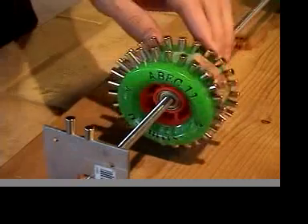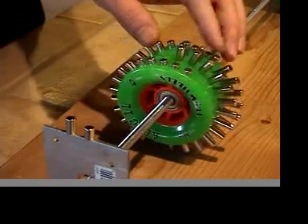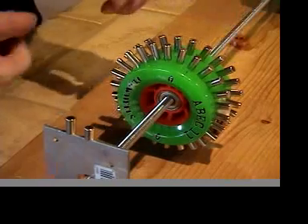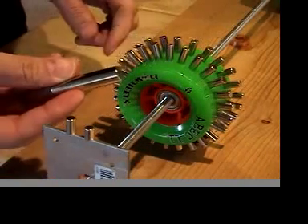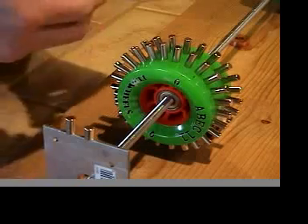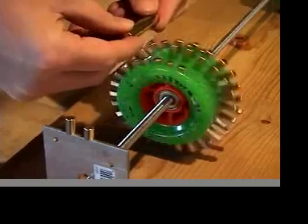These are counterweights — copper washers to counterweight the eight magnets in a row right here. But it's not exact, it's good enough just to get it rolling. I got myself a stronger stator magnet and it's really helped on the power and the speed and the torque of this.